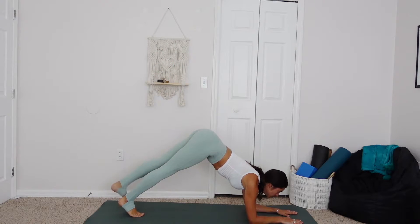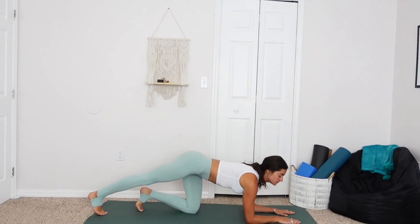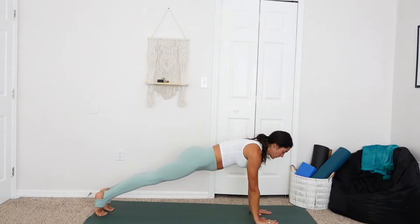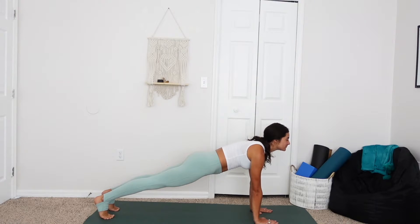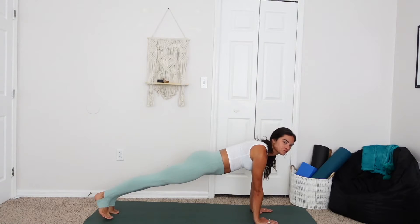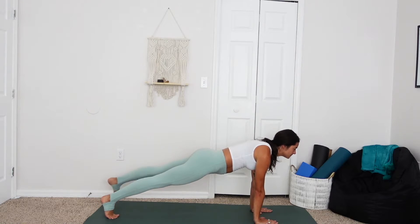Preparing for plank pose — we can stay on the forearms or come up onto the hands. Pulling the navel into the spine, holding here for a breath. You got this. Creating some fire here. Sending the right toes out to the side of the mat and the left — toe tapping. Holding that belly into the spine. You can be doing this on the forearms as well.